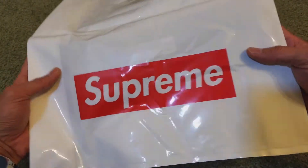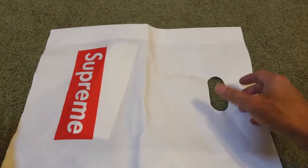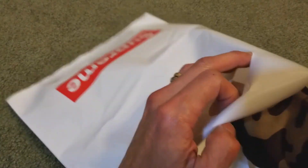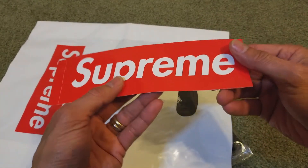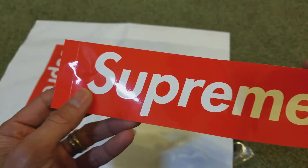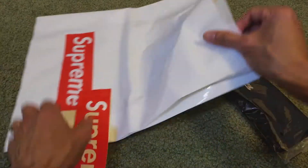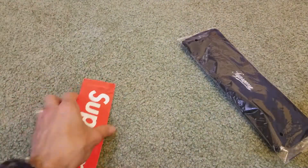Like always, it comes with this Supreme shopping bag. One time I ordered a camp cap and it did not come with this, so the box was kind of messed up. It comes with box logo stickers — only came with one.